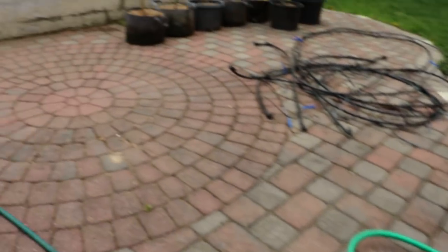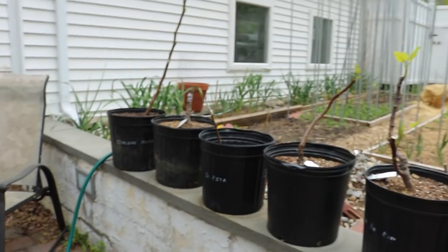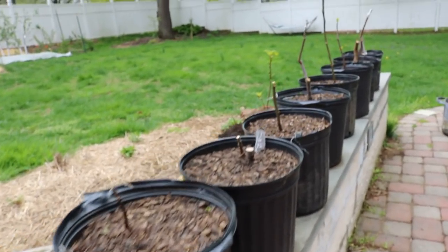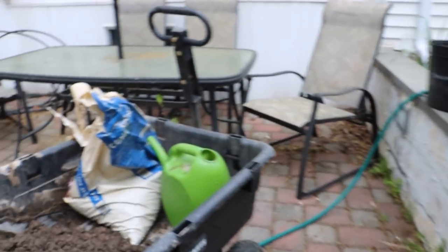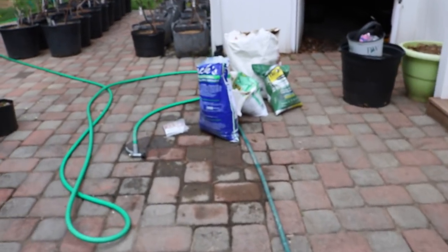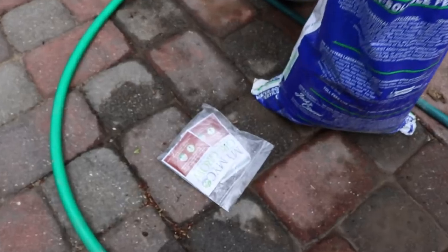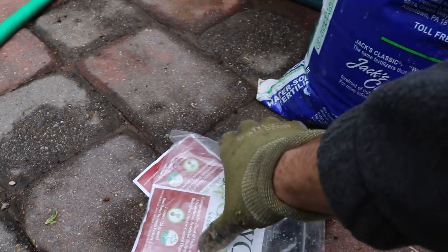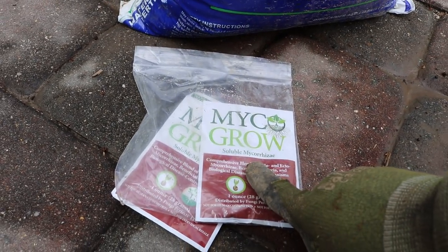We're going around giving each tree the appropriate amount of fertilizer. I'm going to do this today, again next week, and maybe a week after that. Then we'll go to a normal schedule of every other week with the liquid soluble fertilizer until about August 1st. Anything after that and we're pushing it — we want our trees to stop growing, they've already fruited, and we want them to harden up their growth.